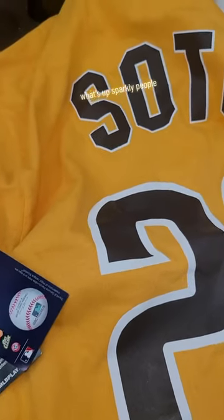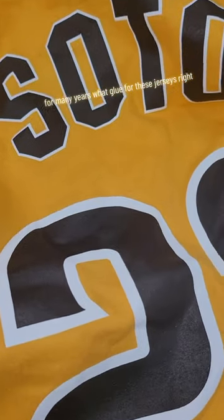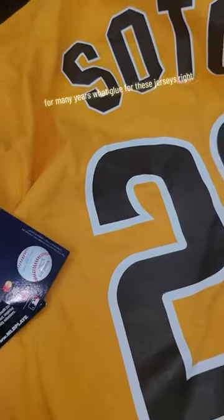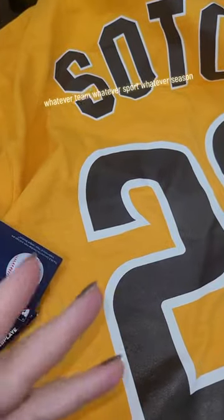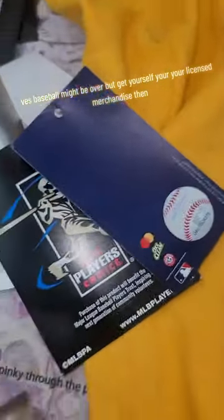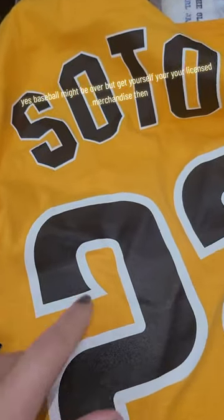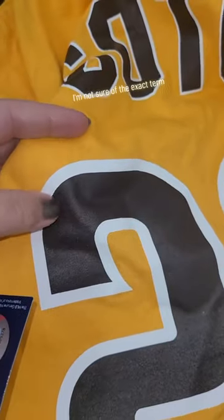What's up sparkly people! Huge question for many years: what glue for these jerseys? Whatever team, whatever sport, whatever season — yes, this is baseball. Baseball might be over, but get yourself your licensed merchandise and you want to decorate it. What glue would you use on this ink? This ink is usually a plastisol ink — I'm not sure of the exact term, I'm not a t-shirt maker or printer.